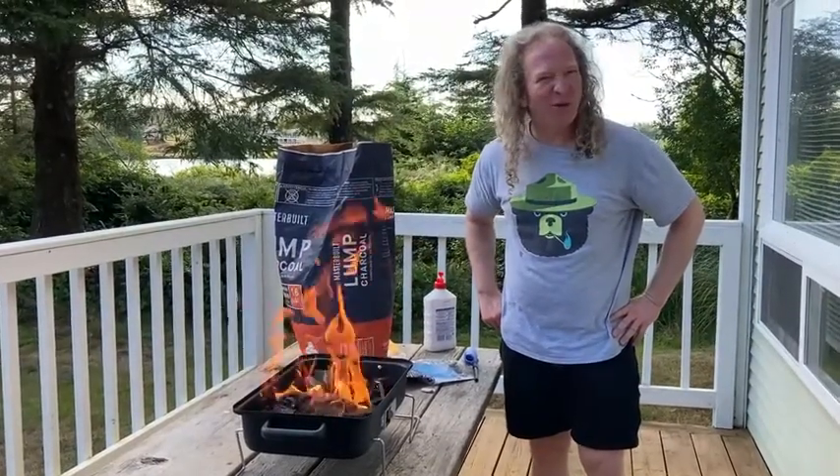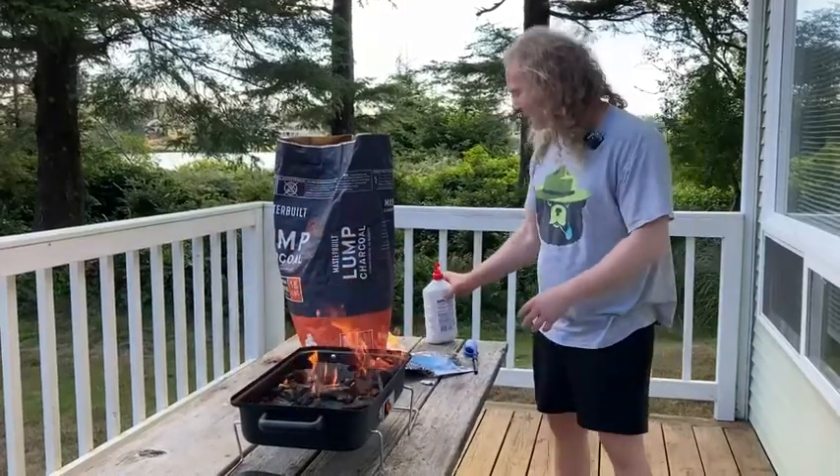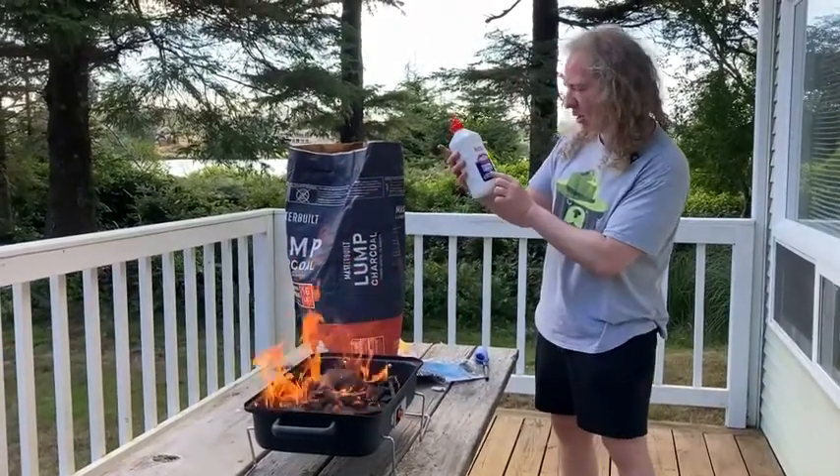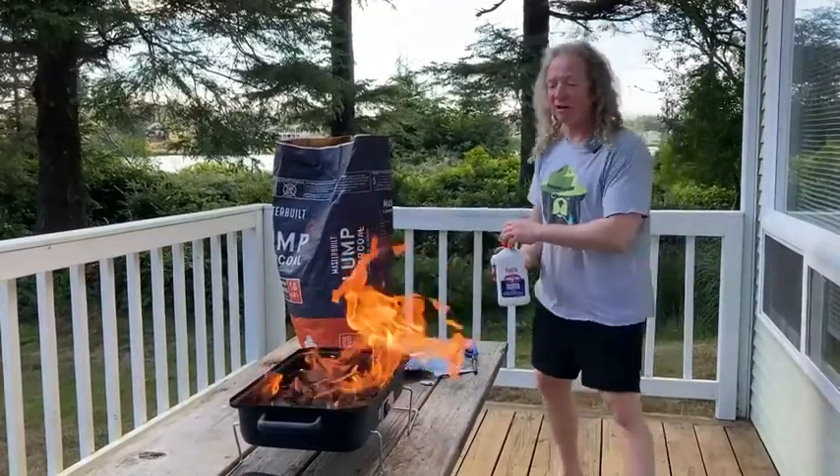It smells really good. I can smell the wood charcoal and I'm not really smelling lighter fluid, which I guess makes sense. This does say odorless — somewhere on the bottle it says odorless — so I don't really smell the lighter fluid.